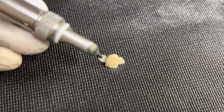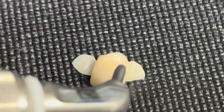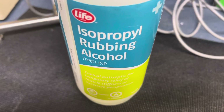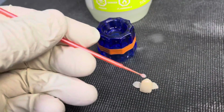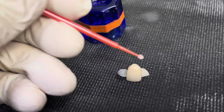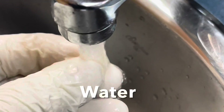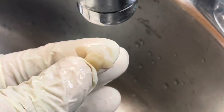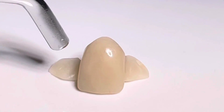We'll use a sandblaster to clean the wings so we can get a little better bonding, but we don't really have to do a lot because this PMMA bridge bonds pretty well to this resin. We'll use some isopropyl alcohol and clean the sand off of the wings — it's important to make sure that it's really clean for bonding purposes. Then we'll wash it in water to take off any residue of the alcohol, then dry it to get it ready for the next phase.